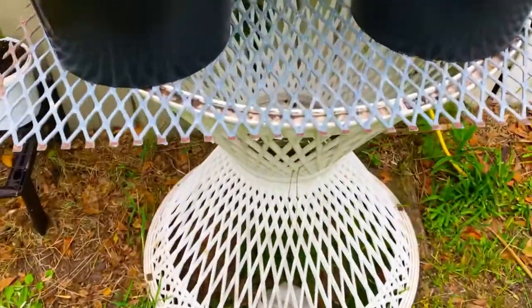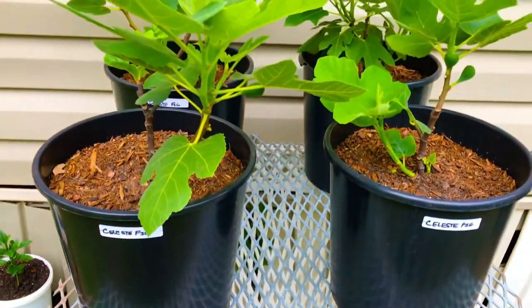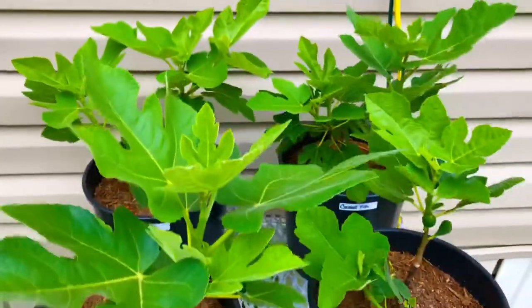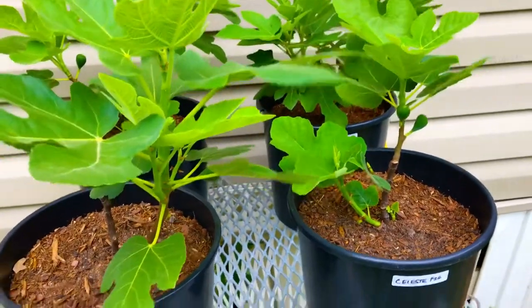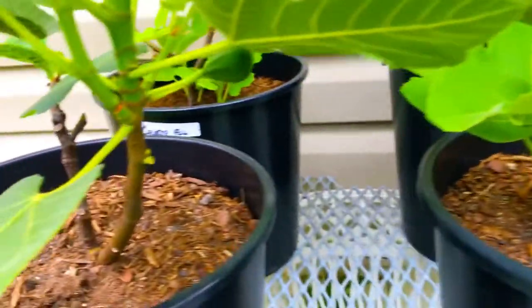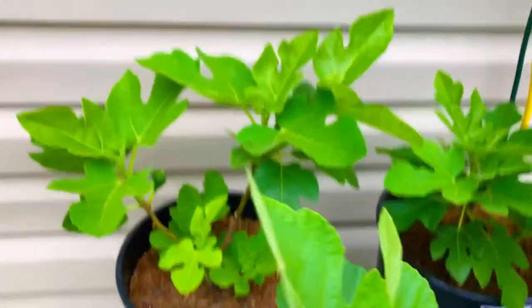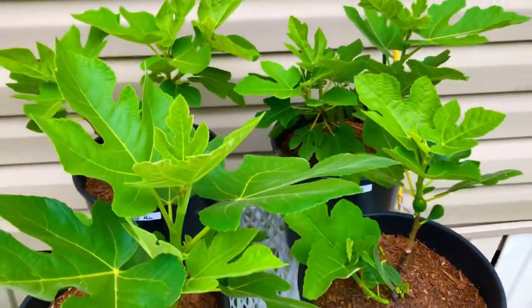We currently have these four Celeste fig trees potted in three-gallon containers. These fig trees are approximately 120 to 130 days old, and as you can see, they already have nice-sized figs on the majority of these trees. Just a quick peek at exactly what we have going on here at South Georgia Figs. Thanks for watching.